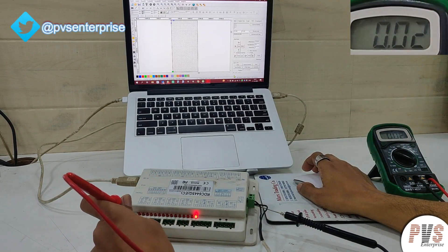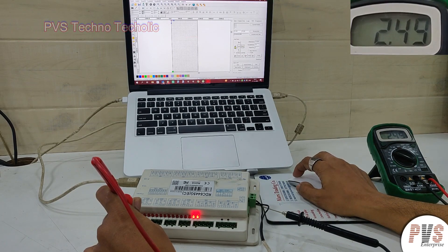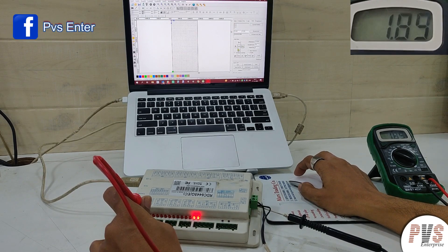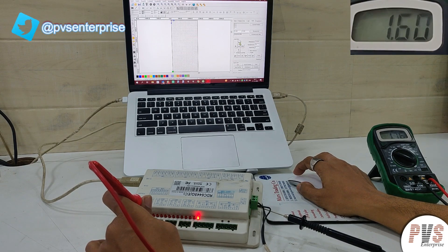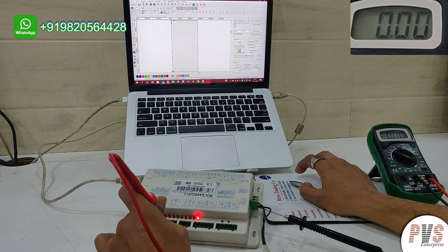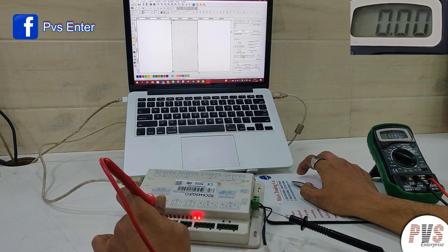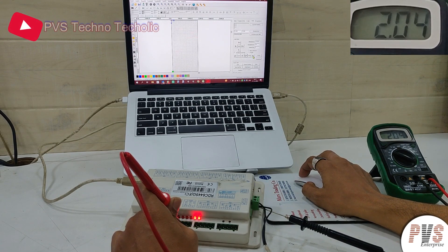Now we will see how it functions or not. X axis is working. Y axis is not working. Z axis is also working. U axis is not working.